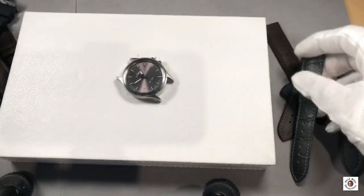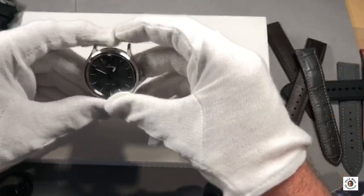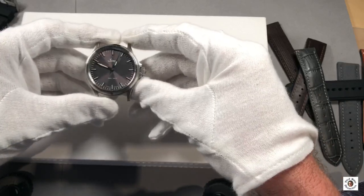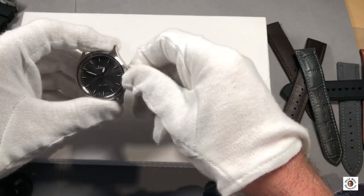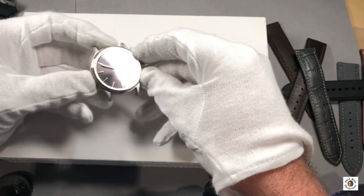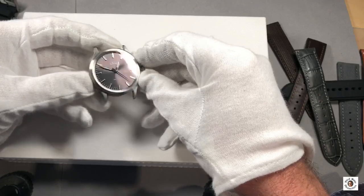That's my winter choice — the grayish alligator — and for me this is the perfect watch for any formal attire. Not black tie or white tie, but formal attire: it matches perfectly and makes you look good in nearly any situation. That's the 556 anniversary.